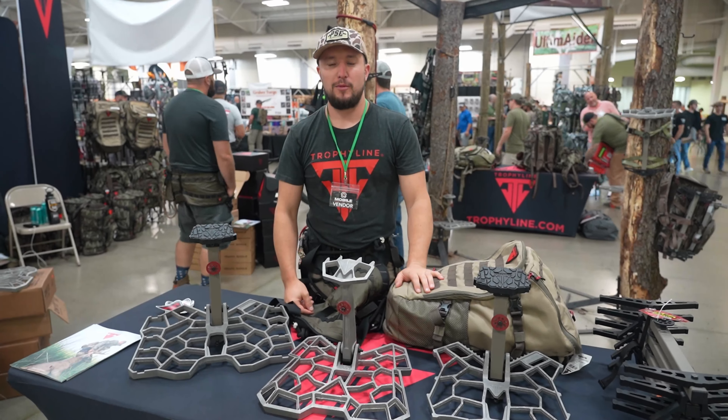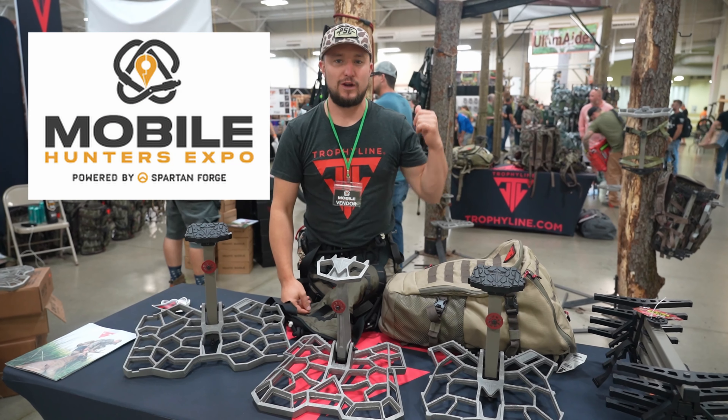Hey guys, Weston here from Mobile Hunter Expo, Kalamazoo, Michigan — Trophyline.